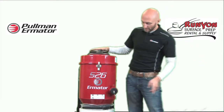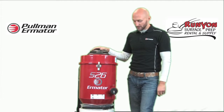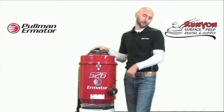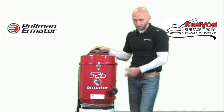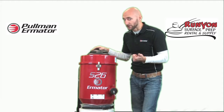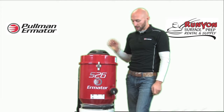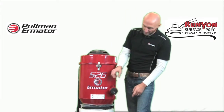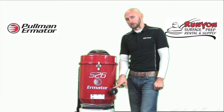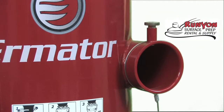The hose inlet is located right here. When you purchase a new S26, a cover is going to come with it for transportation and purging purposes. A 2-inch 25-foot hose will also come with the purchase of an S26. I am going to remove the cover — there is a pin here that locks the cover in place, so I pull up on the pin and the cover comes off.